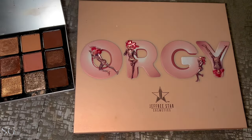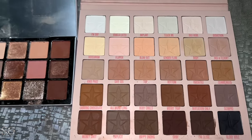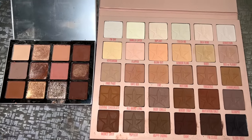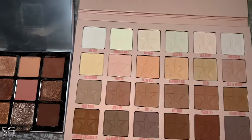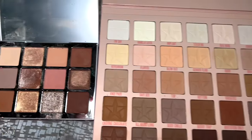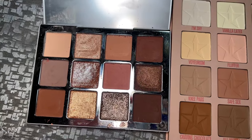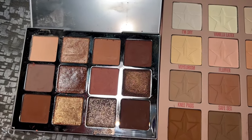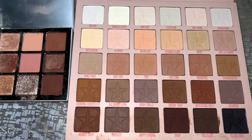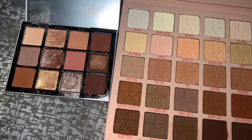We also needed to pull out the Jeffree Star palette — a lot more shades, beautiful pigmented formula. Before putting them side by side, I thought they looked similar, but now that I have them in front of me they're not the same. The Jeffree Star one is a lot warmer and darker, and the Makeup by Mario one is leaning a lot more rosy. The only shade that might have a match in the Jeffree Star palette is that cool-tone gray shade — we have a couple that look similar but this is more of your typical brown neutral.